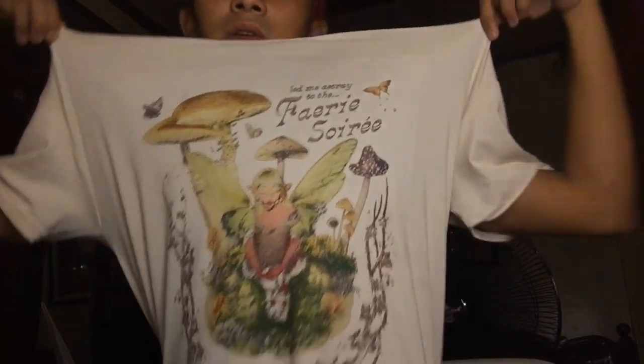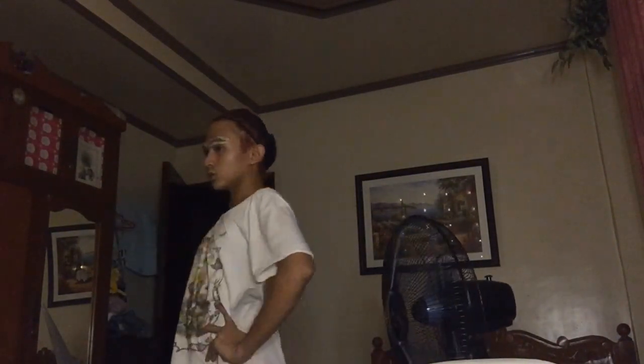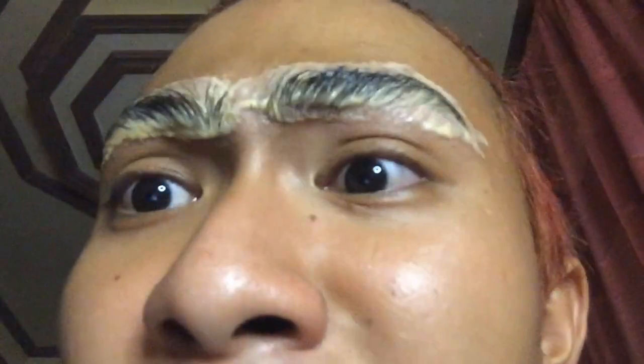Let's just wait for like 20 minutes and we'll get back to it. I'm actually wearing a Melanie Martinez shirt that I just bought online — it's official. It's been about 15 to 20 minutes now.